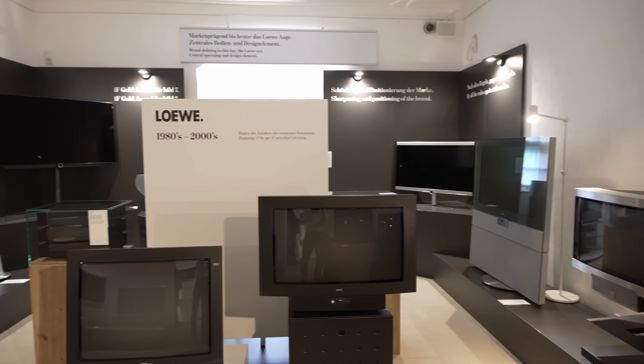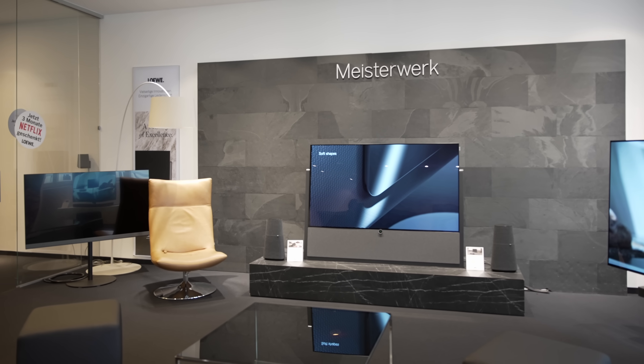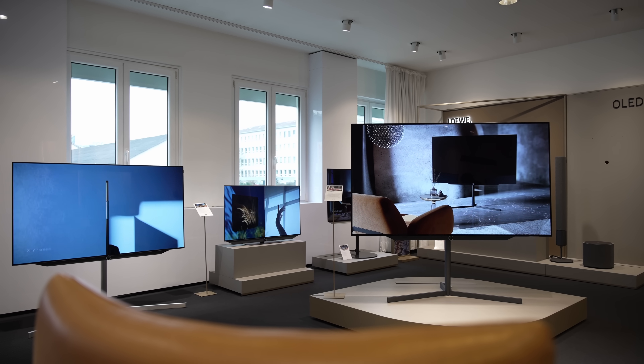As far as Loewe is concerned, its commitment to sustainability and longevity is part of the reason why its OLED models cost more than other brands, on top of unique design and aesthetics, superior quality materials and meticulous craftsmanship, extensive customization and integration possibilities such as various colours, stand and mount options, as well as rigorous quality control including the company's zero pixel defect policy.